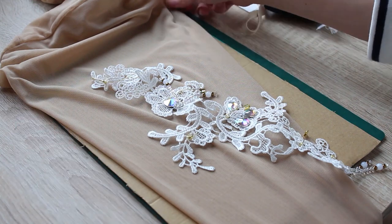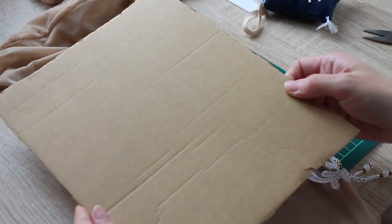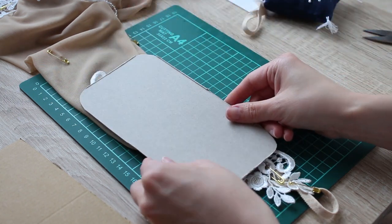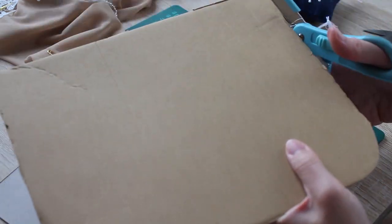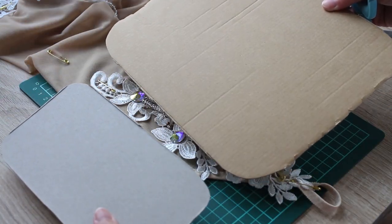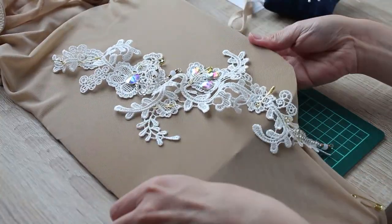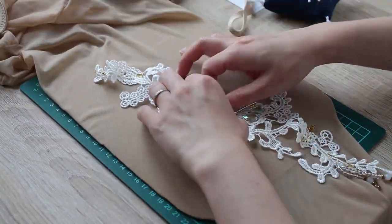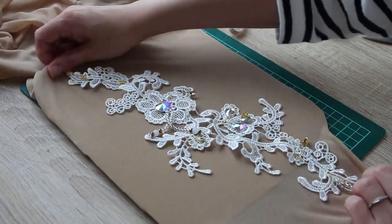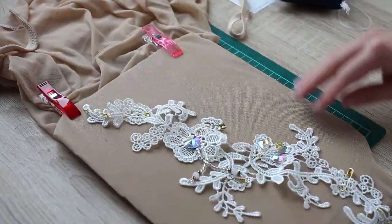Next, cut cardboard into a rectangle that's a few centimeters wider than your leggings. I cut two pieces — the larger one is slightly wider than the top part of my leggings and the smaller one for the bottom part. Cut the corners round, as this makes inserting and moving the cardboard inside the leggings easier. Insert the cardboard into the leg you want to decorate and make sure it's stretched comfortably. This ensures the leggings will remain stretchy after you sew on your trimmings. Stretch the leggings vertically as well so the motifs lay flat. Clips like these are very useful here.